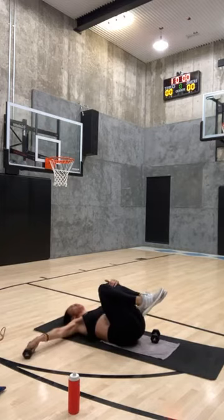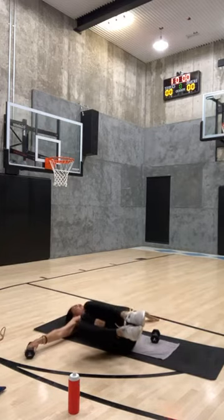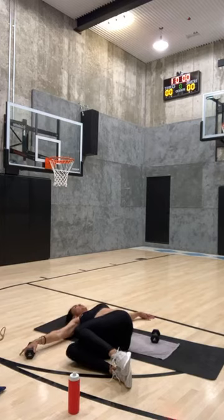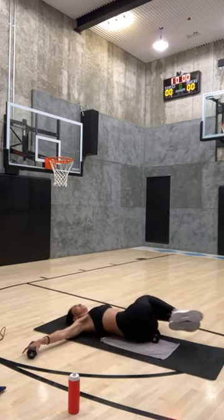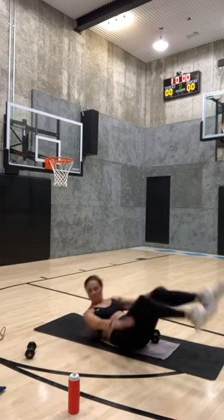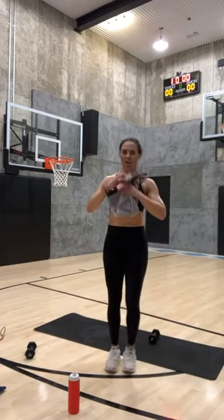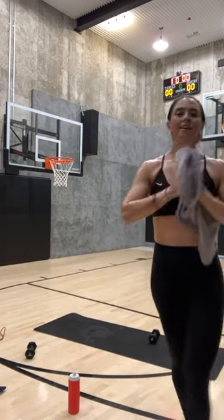Tomorrow we're going to do a two-by-twenty again — twenty-minute HIIT, twenty-minute booty and core. Last week we did twenty-minute HIIT, twenty-minute upper body core. Keep going, guys — if you have questions about anything let me know. Rock and roll your body a couple times.